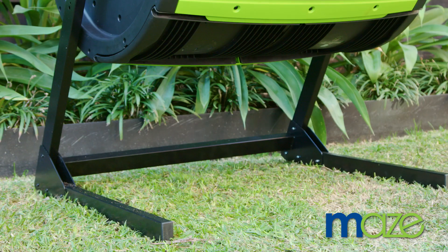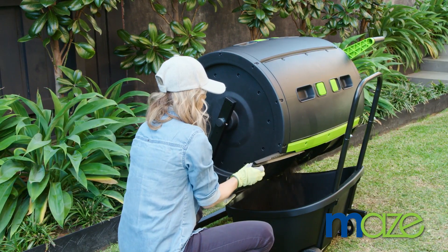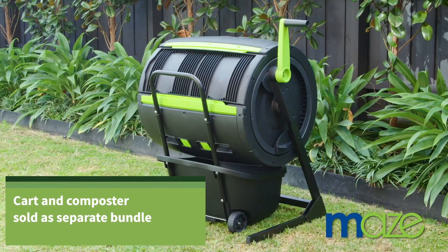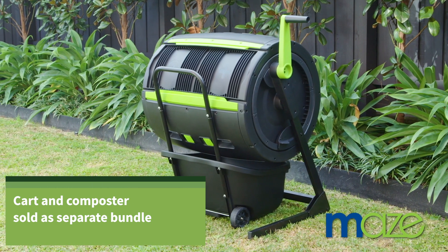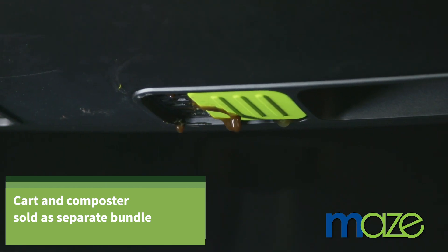These easy-to-detach doors will make for comfortable filling and emptying of your compost. With a raised drum and a completely open stand, you can simply wheel in the Maize Composting Cart underneath and empty your compost. The composting cart can permanently sit underneath the tumbler until needed, as well as collecting liquid from the composter through the air vents.